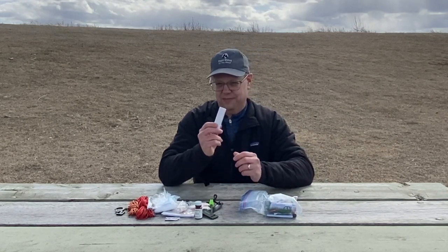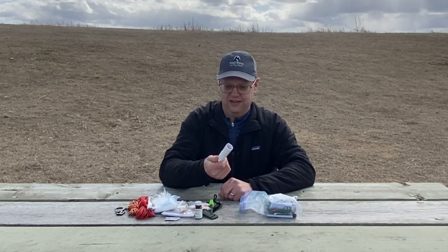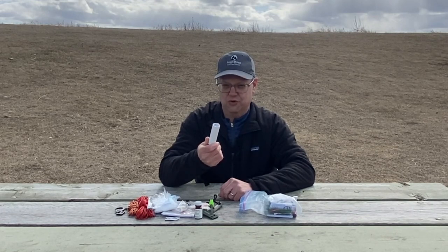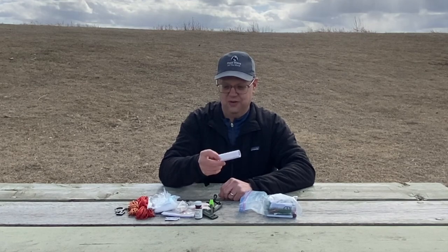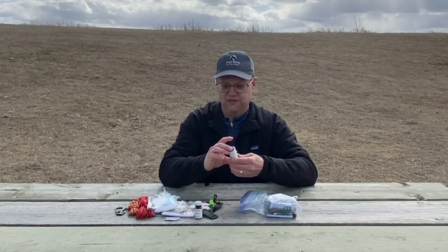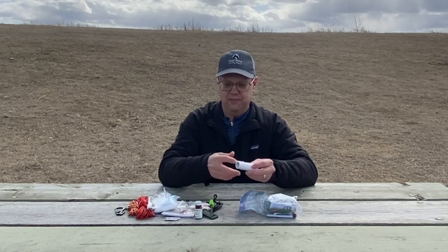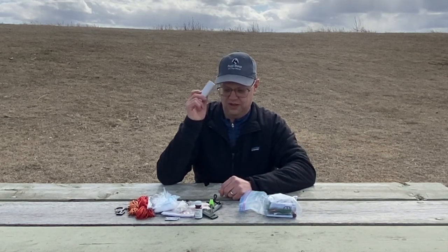Gear Aid makes some excellent products and I highly endorse the tenacious tape. This stuff is really sticky and it's great for patching a down quilt, sleeping bag, air mattress, or anything else you might puncture a hole in. It's waterproof, it's easy to apply. I've got a whole roll here but I would recommend cutting off a section and keeping a piece of this in your kit.